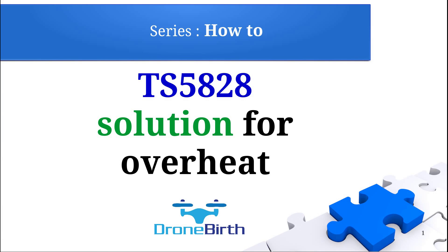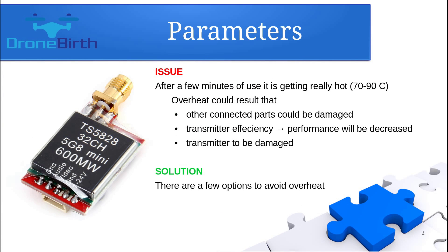Welcome to the Droneverse YouTube channel. This is the How-To series and I will show you how you can avoid the overheat issue in case of the TS-5828 video transmitter. This is a really small video transmitter but it has a great 600mW transmitter power.